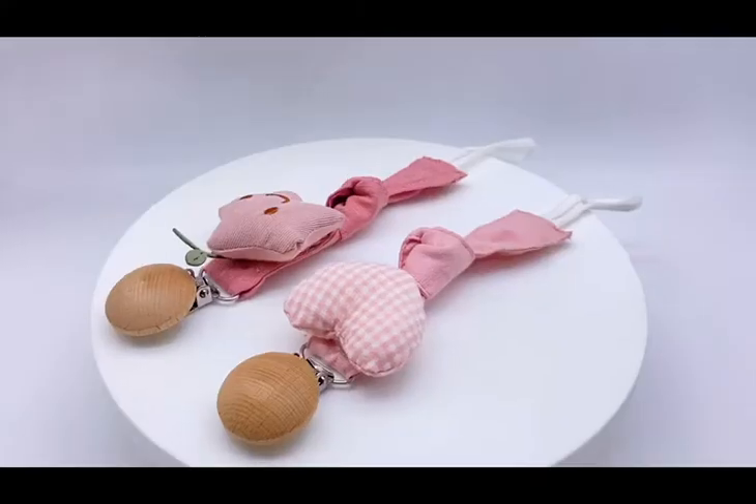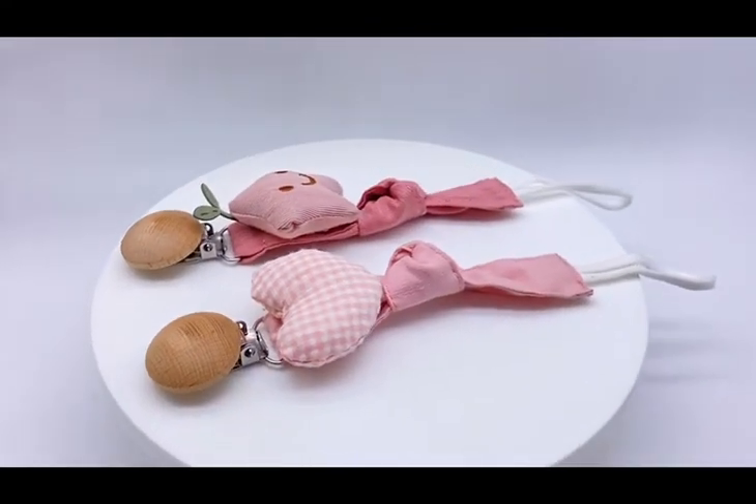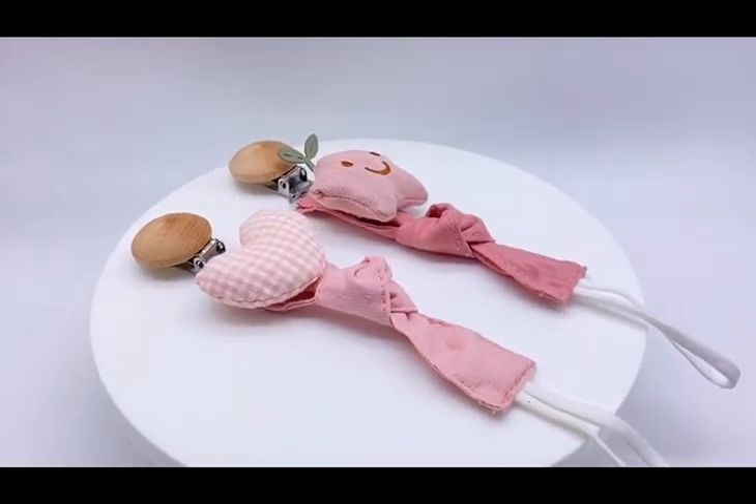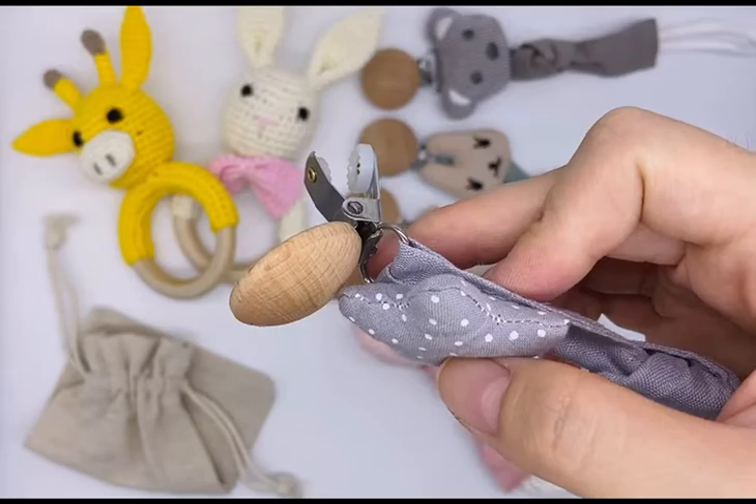Hello, everyone. This is a very special product. Its name is Baby Pacifier Clip. It's made of cotton. The clip is a wooden clip, it's made of beech.